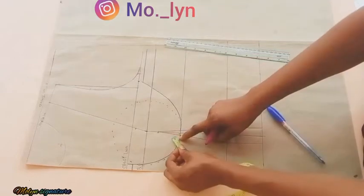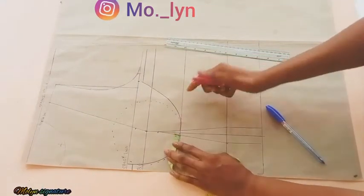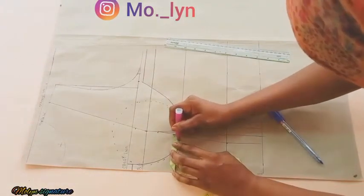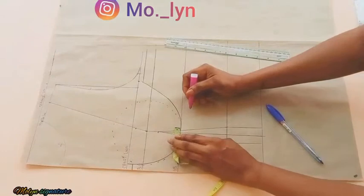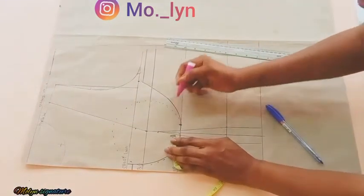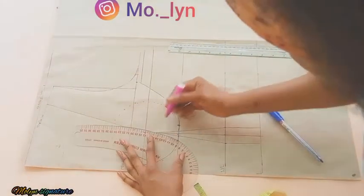Next I came inwards at the under bust line by 0.5 inches at those points, and I did the same thing on the other side at 0.5 inches as well, because I want to control the cup of the bust. Now I'm going to be connecting with my curved ruler.